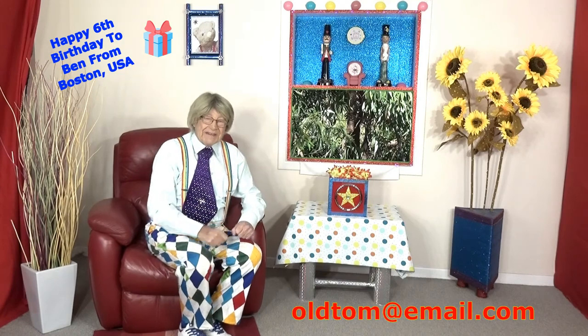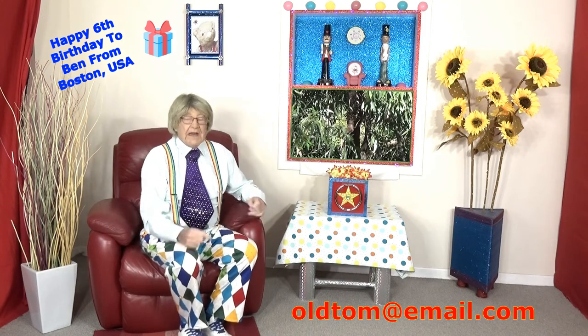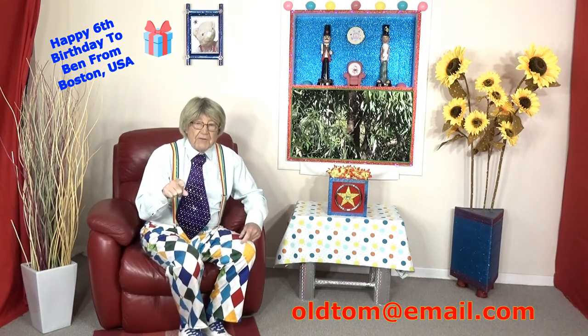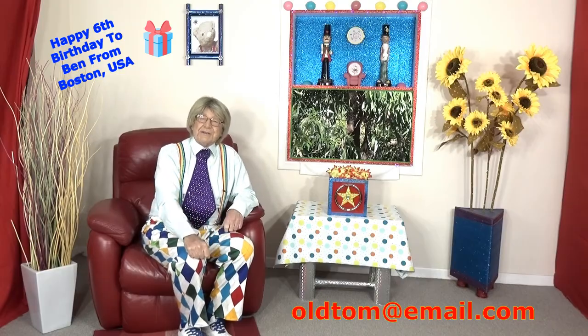Well hello everyone and welcome back to Old Tom and his big red chair. I'm Old Tom and this is my big red comfy chair. I'm not going to talk for very long because we've got to carry on with the show, but stay tuned afterwards because I've got a very important message for you. Now let's go and see what's on Old Tom and his big red chair, and I'll see you soon.